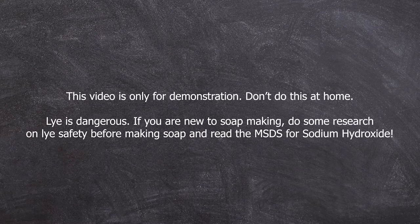And please, this is very important. This video is just for demonstration. Don't do that at home. Just don't.